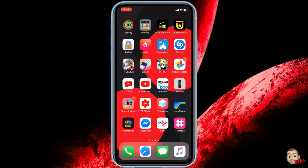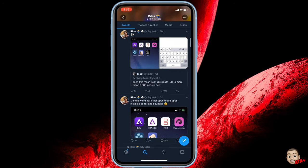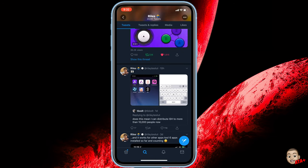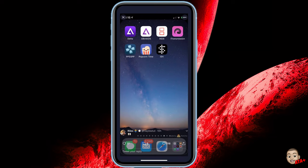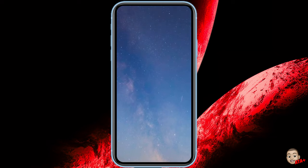Hopefully we end up seeing a way where he gives this method over to TweakBox, IPA Box, or App Valley so you're able to download it from them and still keep these guys in service — because this is definitely not great news for them, it is and it isn't. The fact that he's got INDS, Delta, GBA for iOS, and has been able to manually install these applications is just insane.